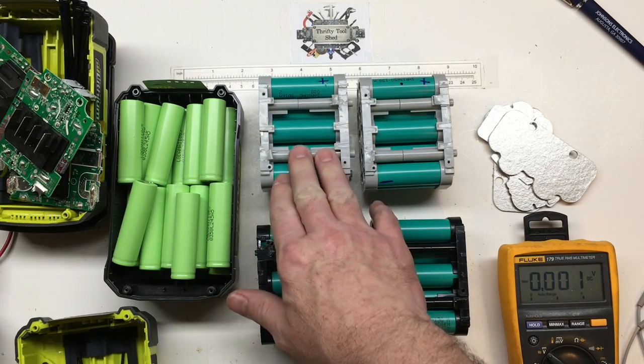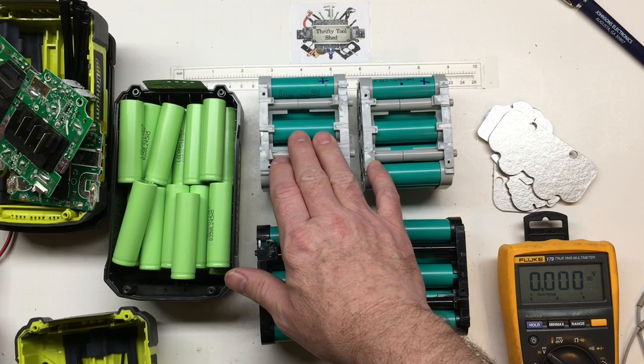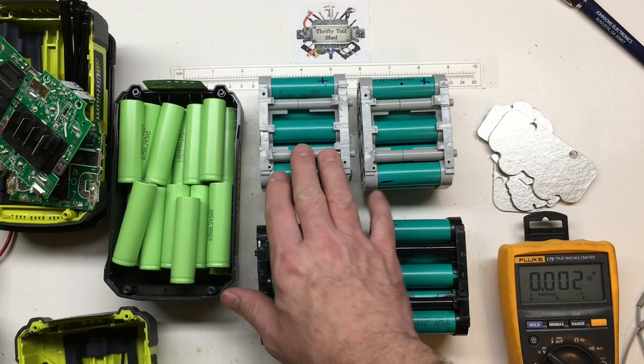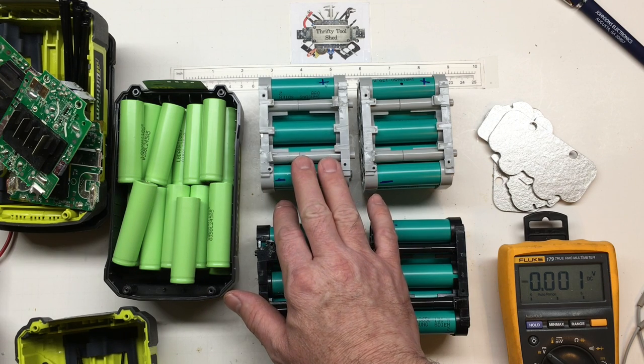If you like this video about harvesting 18650 cells and a look at this Ryobi 40 volt battery, please like, share, and subscribe. Thanks for watching.